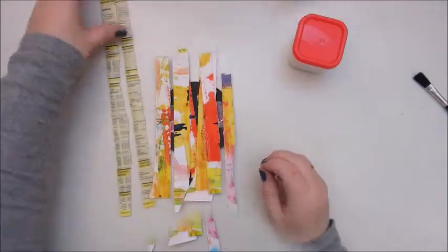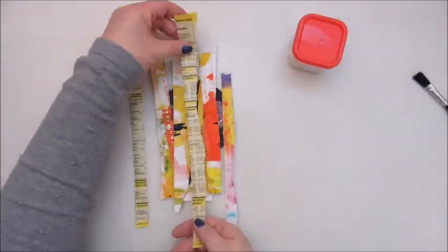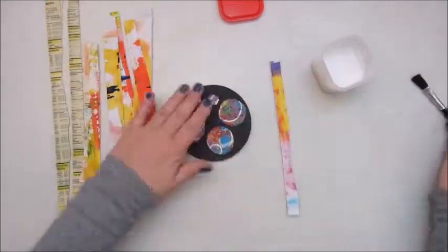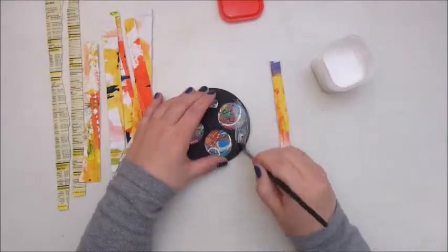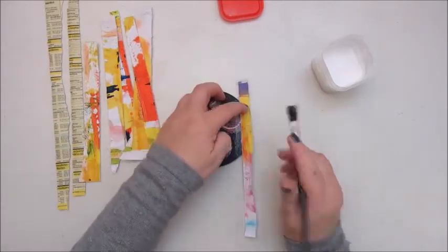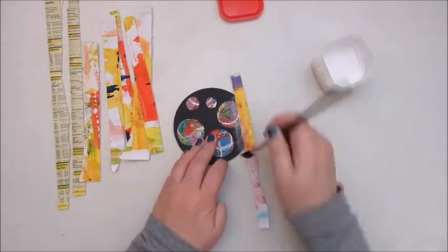I tore some strips and also used some text paper from the yellow pages. Now I'm gluing it all down with Mod Podge.